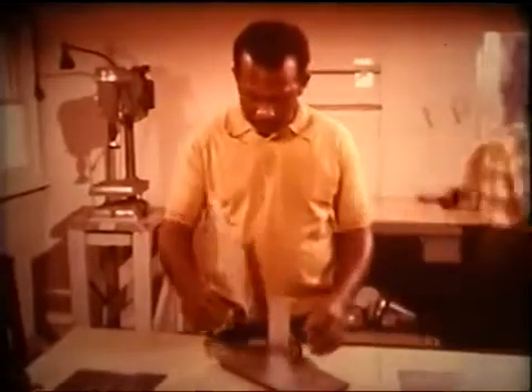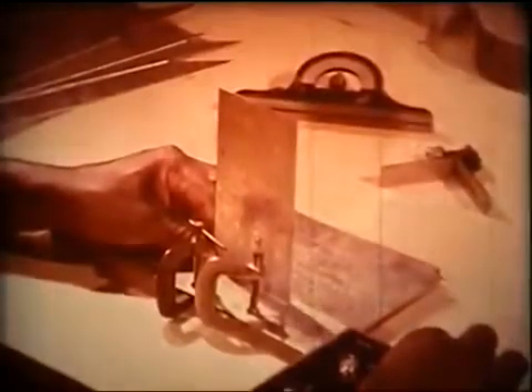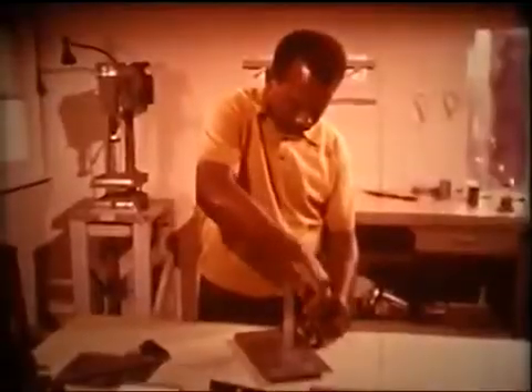Here a craftsman uses the combination square to check this square joint before he joins the metal. He makes the necessary corrections, clamps the work down, and he's ready to go. After the joint is completed, he uses the square again to make sure everything came out all right.